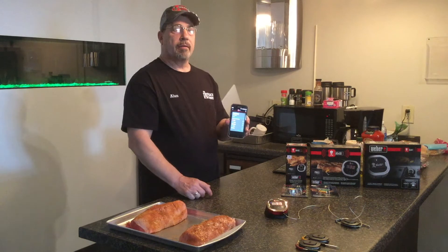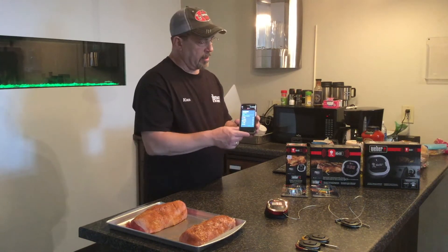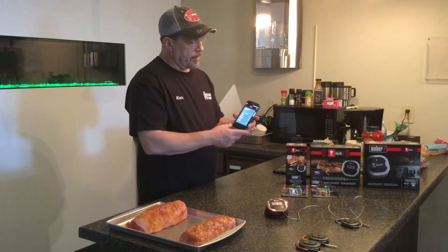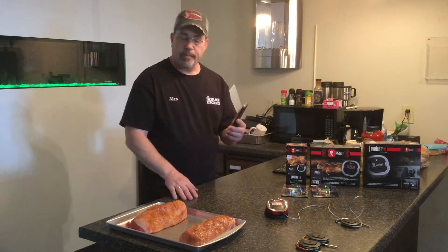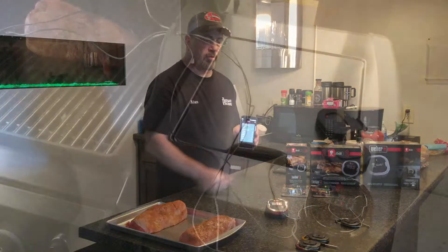It's a pretty neat device and pretty accurate too. I know I've tested it, Brian's tested it, and we just love this product. So today we're going to cook some beef and a pork loin on an LX natural gas Weber outside and we're going to use these.